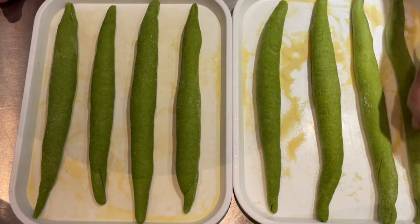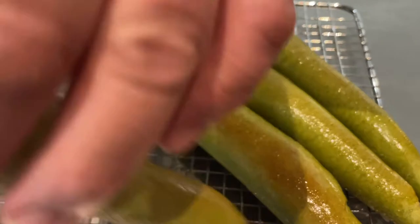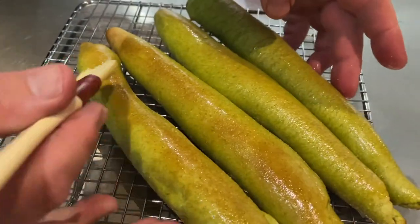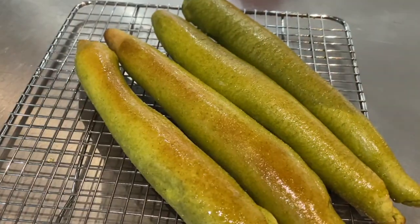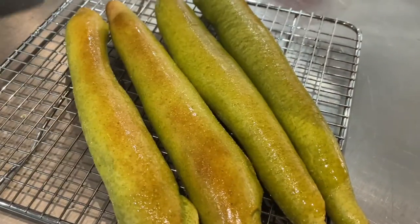Once they're all rolled, cover them with a cloth and give them 15-20 minutes to rise a little more. Then put them in the wood-fired oven, which has dropped in temperature to about 180 degrees. The floor is nice and hot, so just slot them in — they'll literally take just two or three minutes to cook. Turn them around in the oven, then out they come onto a cooling rack.